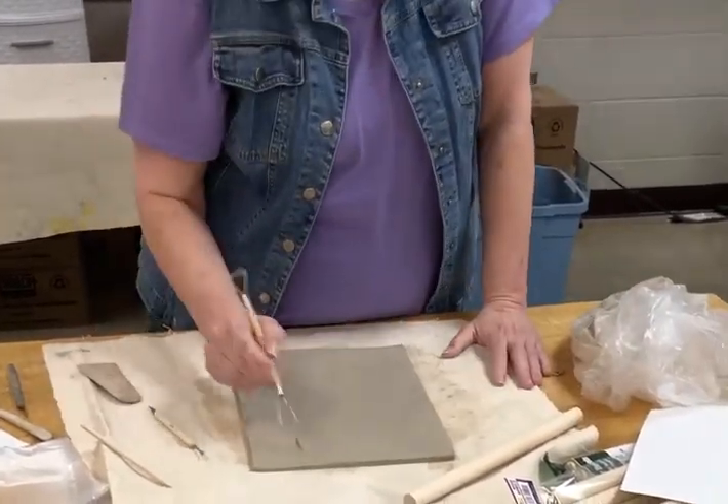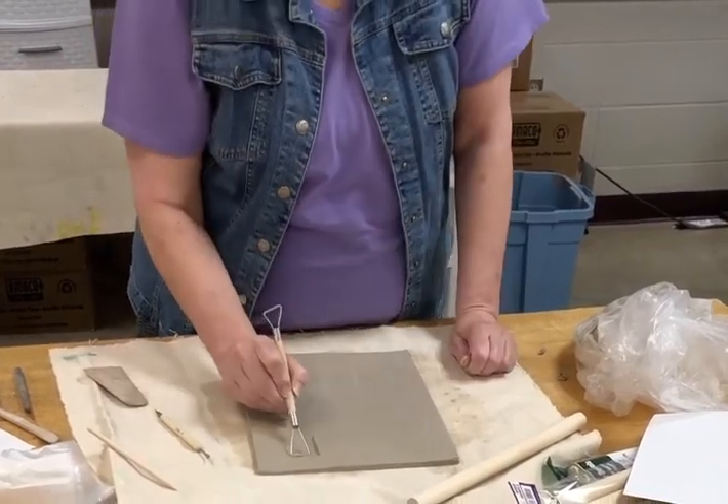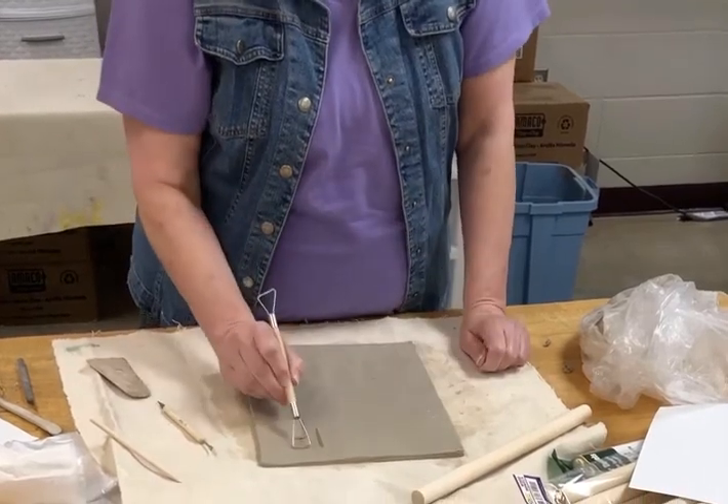If you have clay that's out, you're allowing it to dry out. So even if you're still working with clay, keep it in the bag, keep it wrapped up. And you don't want to go all the way through — you want to go about half.